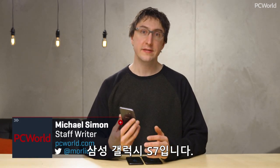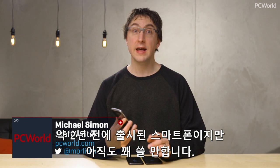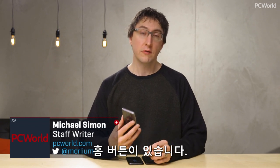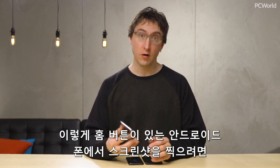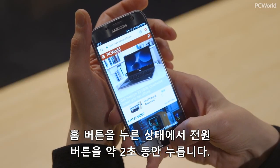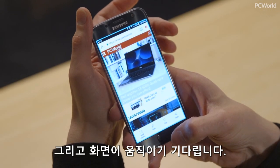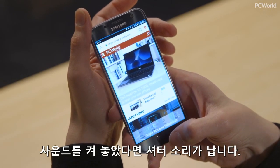I have here the Samsung Galaxy S7, which was released about two years ago, but there's still a lot of them out there, and it has a home button. So if you have an Android phone that has a home button, the way to take a screenshot is you hold down the home button and the power button for about two seconds, wait for the screen to make a little animation and make a little shutter noise if you have the sound on, and you're ready to go.